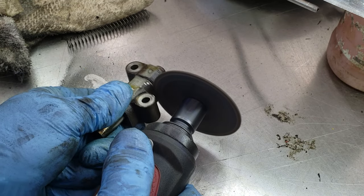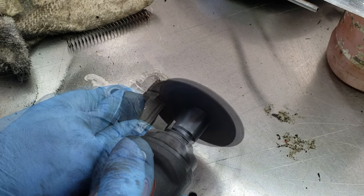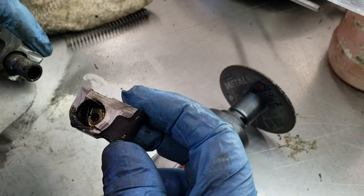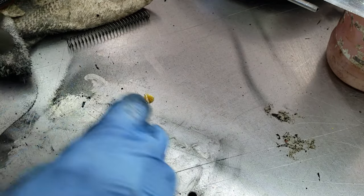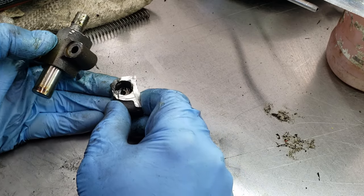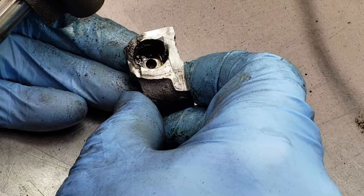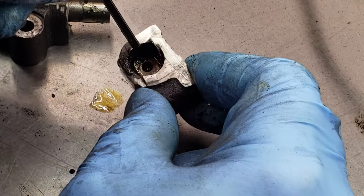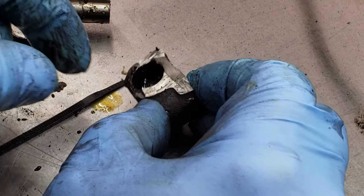I used the angle grinder here to just kind of slice it up — again trying not to cut my finger, though a couple of times that grinder did jump on me. I got it cut off and I'm going to pull it apart now. I see a little bit of debris on here that looks kind of like coked up oil, but I think it's mostly just debris from the grinder wheel coming apart. I scraped some of it out and it just didn't look like coked up oil — it looked like fresh grinder wheel. I was kind of surprised not to see a whole bunch of coked up oil in there.